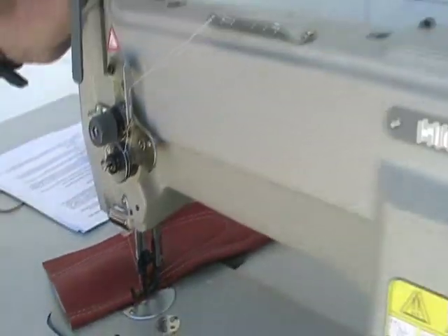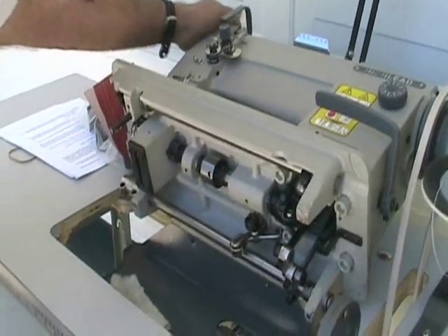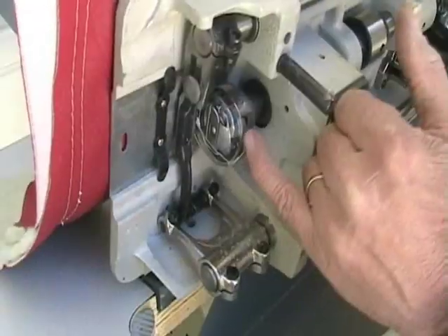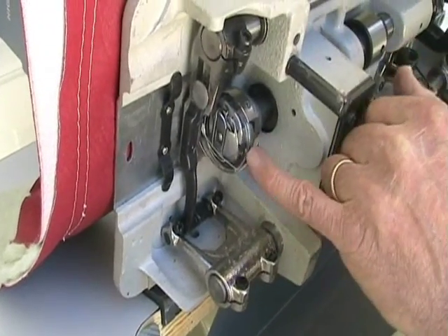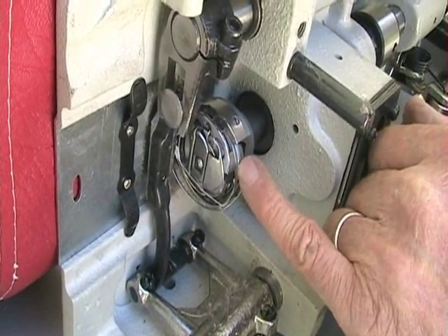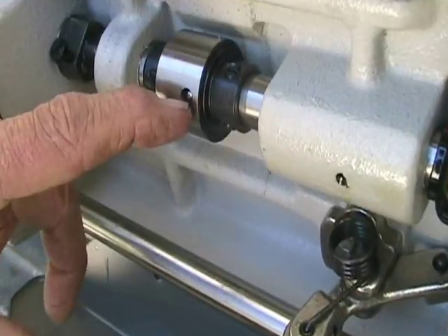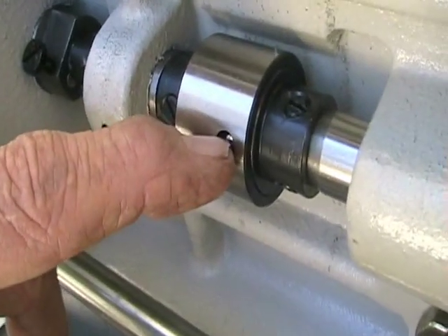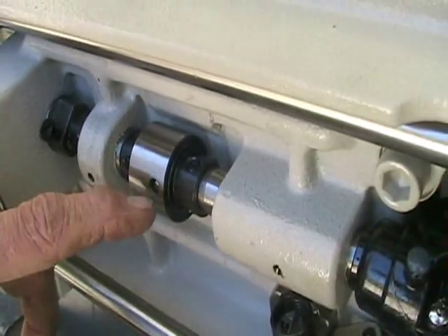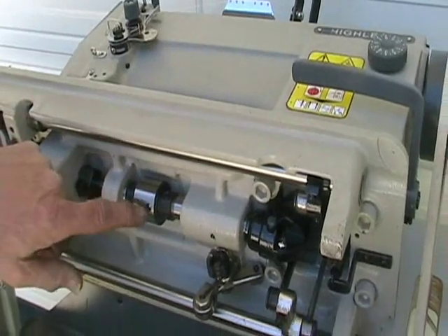I will tilt this machine backward for you, and we'll talk about the safety clutch here, located underneath the machine. This shaft here drives the hook. The hook could be jammed. You'll be able to see in my written guide how to unjam this, take it apart, clean it, get your thread out, and get yourself going again. This is the ball here that goes into this hole to engage the clutch. If that ever becomes disengaged, you need to re-engage it by pressing the button down, turning the wheel backward, and the ball has to show.